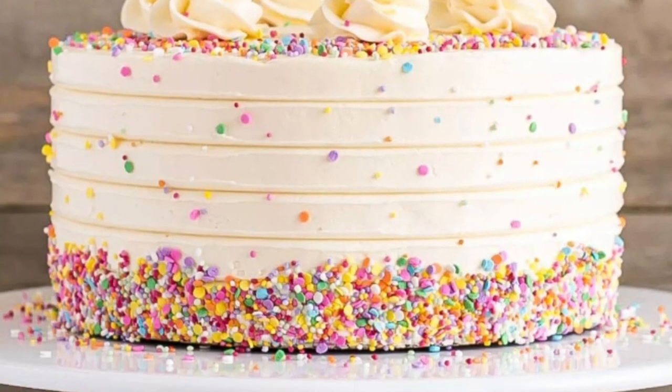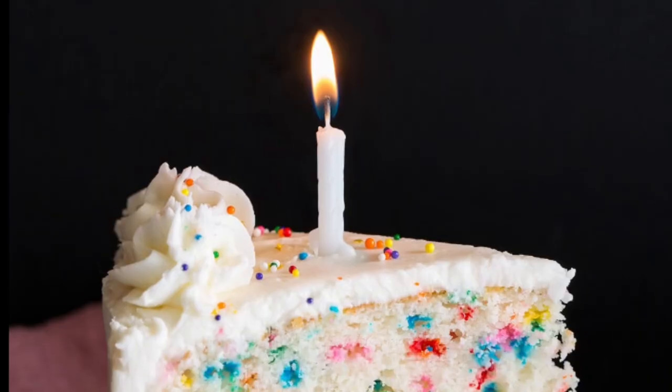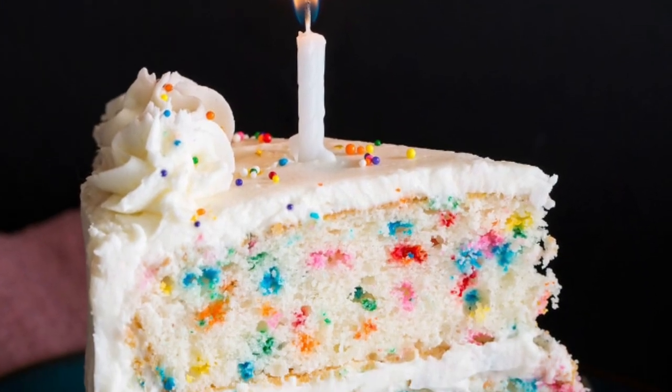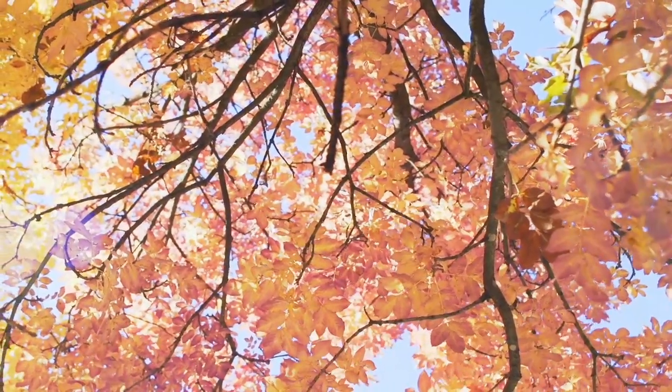I've baked a cake for you and I, lots of cream and colourful sprinkles, a nice cup of tea, freshly brewed. We laugh and chat till afternoon and gaze up at the blue sky, unaware of the passing time.